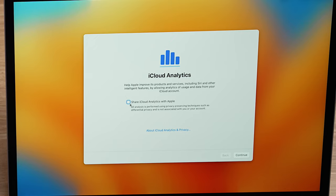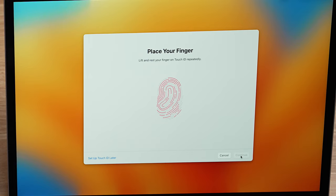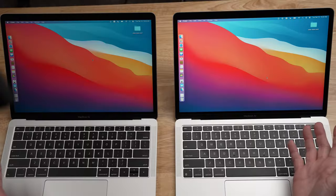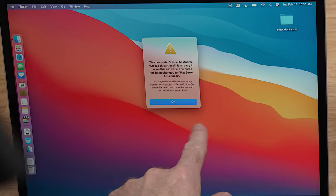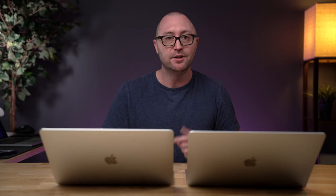You can choose to send analytics to iCloud or not — just hit continue. Here's Touch ID — I'm sure you know how to set that up. Next is Apple Pay; we're going to set that up later. As you can see, both computers look the exact same at this time. All of your user data, applications, files, folders, settings, and configurations should have moved from the old computer to the new computer. You are basically ready to rock and roll and get back to work.